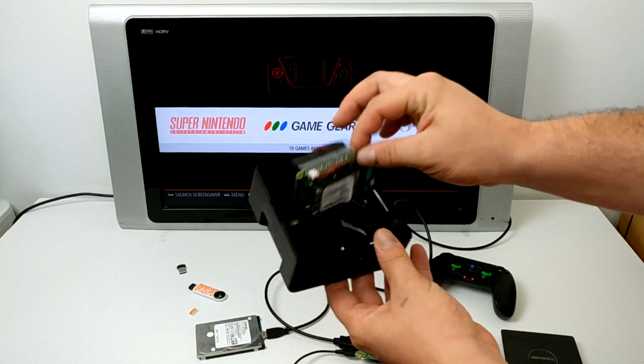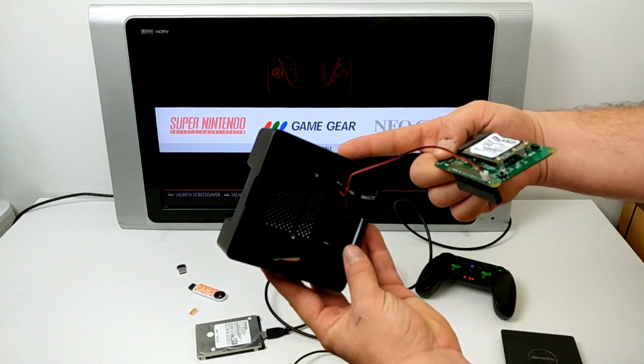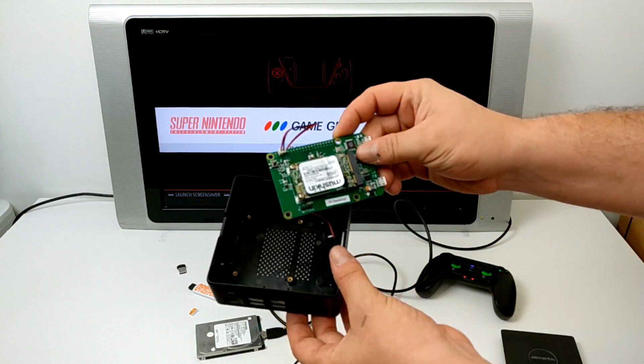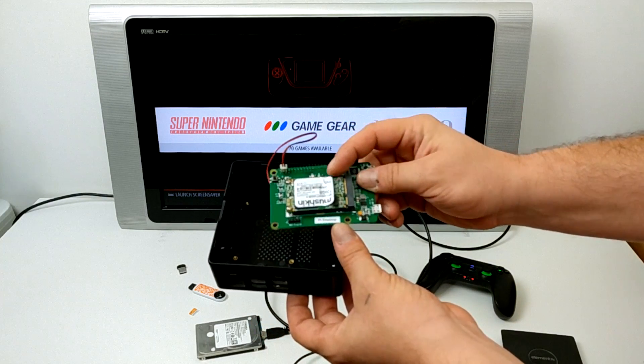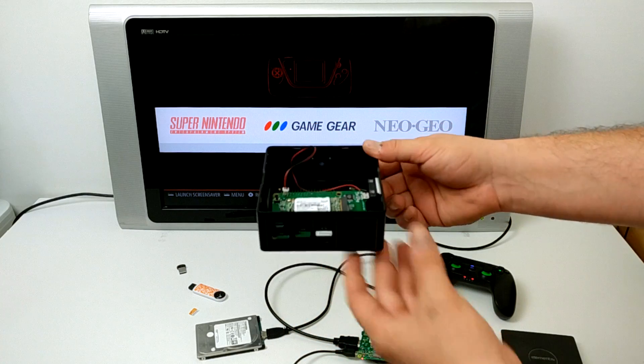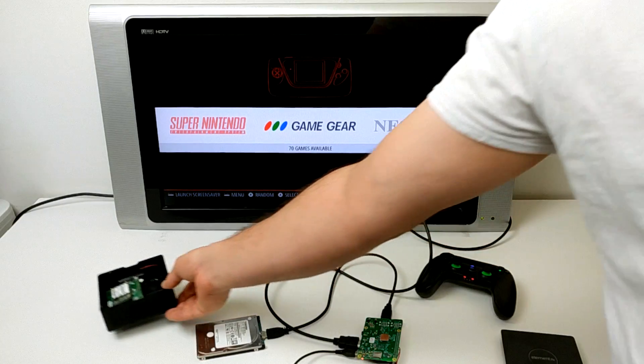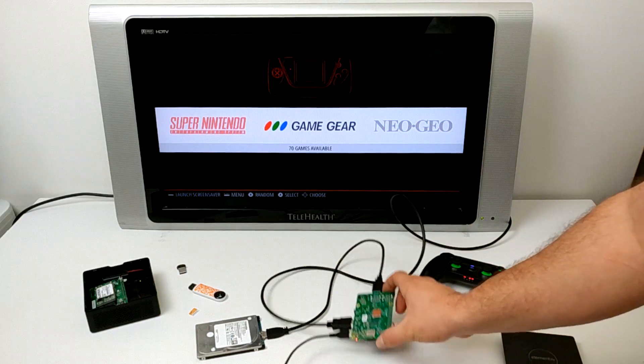Inside of this Pi top I have a Mushkin 128GB M.2 SSD, and I also installed a fan. When I first got this unit I did mess around with it using Raspbian, but now that I can run RetroPie on a Raspberry Pi 3 from an external hard drive, I'm going to be using this — that 128GB SSD will finally go to use.